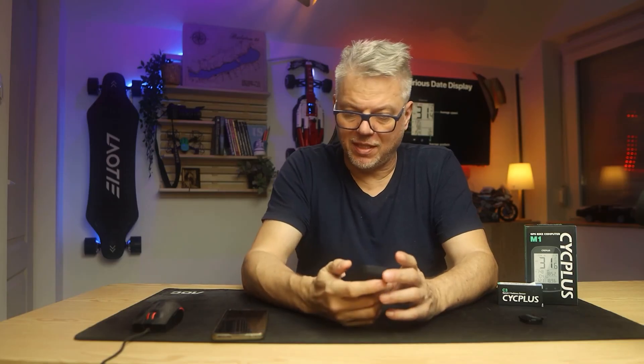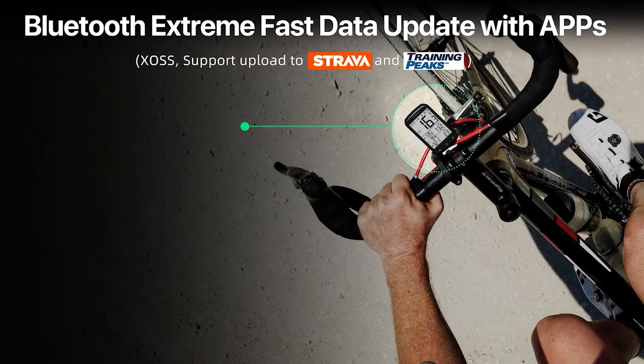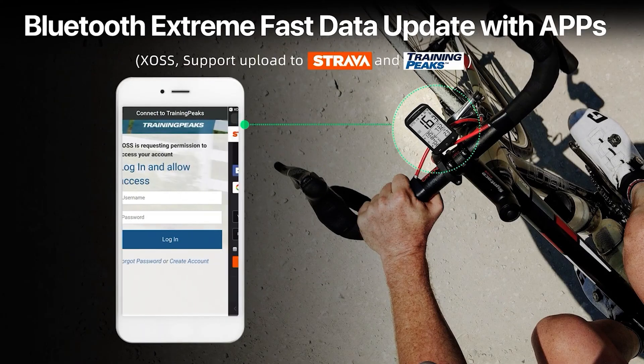It has a fairly large memory and can save 150 hours of travel. This is perhaps not so critical because the computer has a phone application, and you can synchronize with Strava through it — you save the data with Strava anyway. But if you go to a place where the trip is 150 hours long and you can't synchronize in the meantime, nothing is lost.